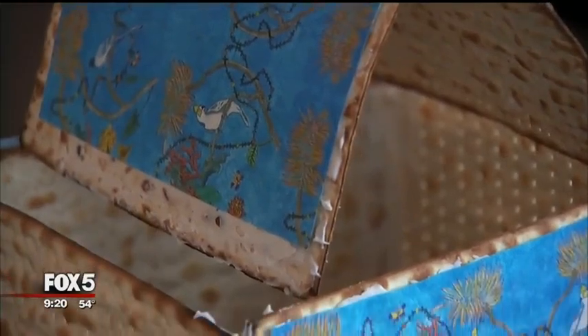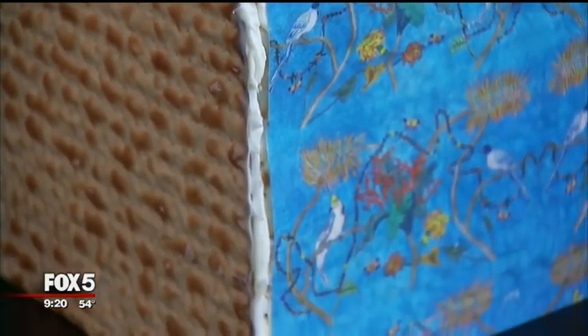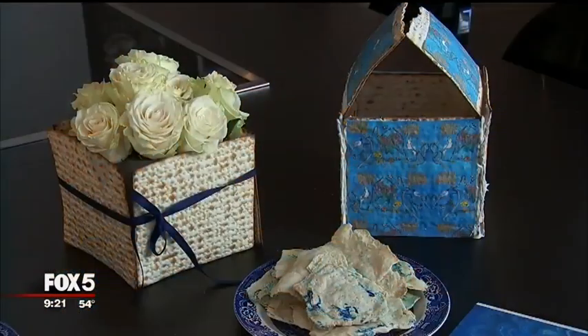This is a matzah house — like a gingerbread house. It's the Jewish answer to a gingerbread house. You can decorate it with dried fruit, chocolate, candy, sprinkles, whatever. I put my Chefanie sheets on it. They come in all different patterns on Chefanie.com. You can mix patterns. And it's edible, right? All your sheets are edible. Totally edible.